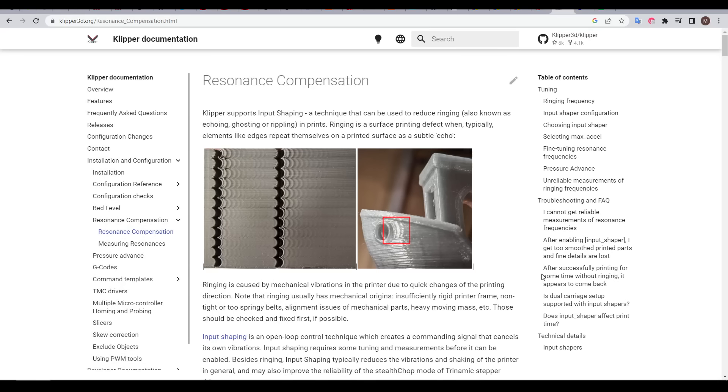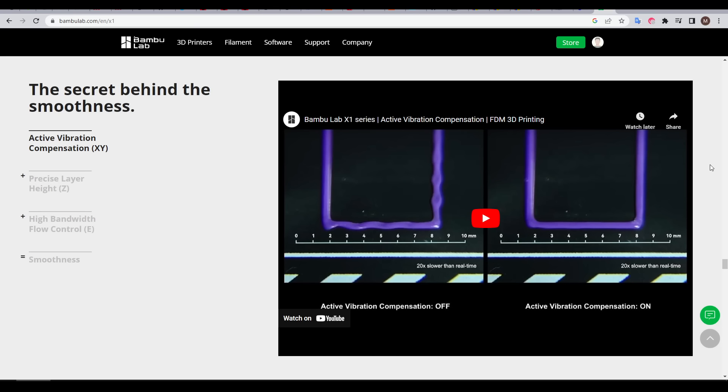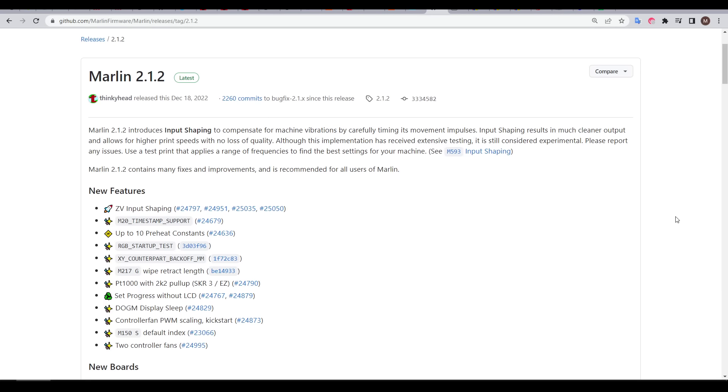Input shaping, also known as Resonance Compensation, has been in Klipper firmware for some time now. It's also supported in RepRap firmware, however a point of discussion is that you need to have the same value for X and Y. When Bambu Lab released the X1 Carbon and the P1P, they have their own version as well, which they call Active Vibration Compensation. So it is exciting that now Marlin has introduced input shaping as of version 2.1.2.